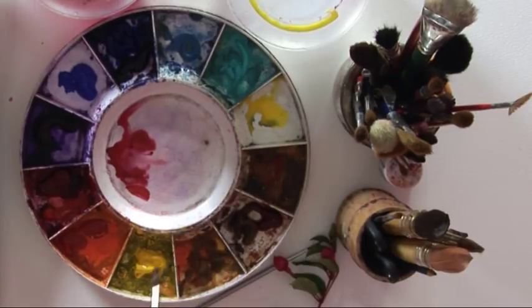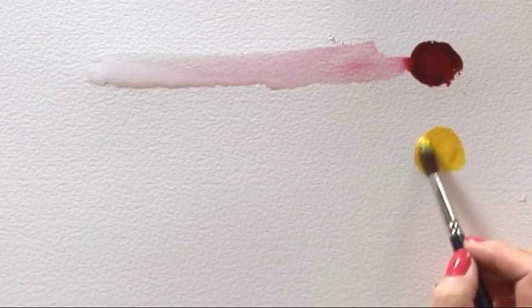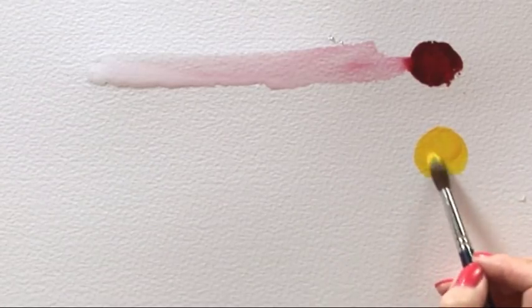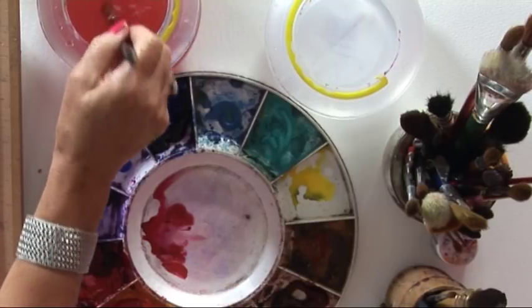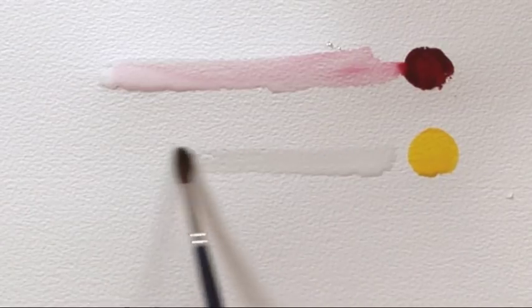Let's try the same thing with a different colour — let's go to Cadmium Yellow. This is an opaque. Nice big circle. As I'm not working on a painting I'm going to be rinsing my brush and wasting the pigment, but for demonstration purposes this is very worthwhile. Clean track of water.